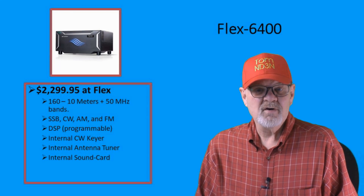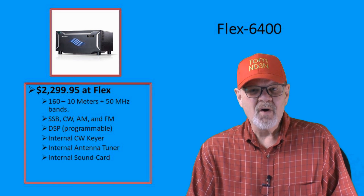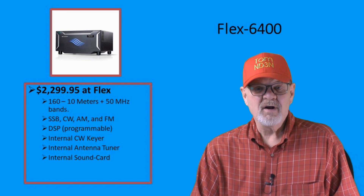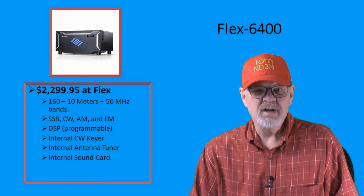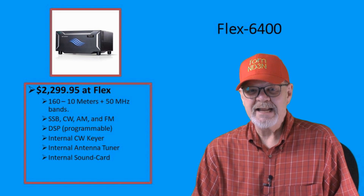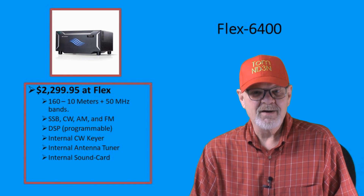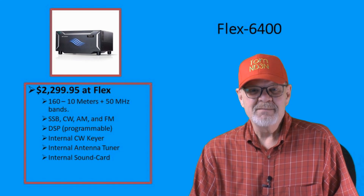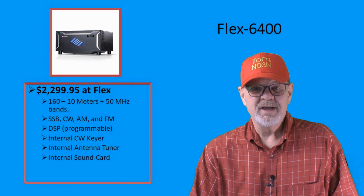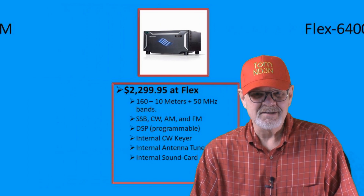Although software-defined radios, or SDRs, had been around before, Flex Radio took the SDR to a new level. The Flex 6400 is their entry-level version, and the base price is $2,299.95. That price will be higher depending on how many bells and whistles you want to add. You can price out your rig on the Flex Radio website, which is the only place you can purchase this.